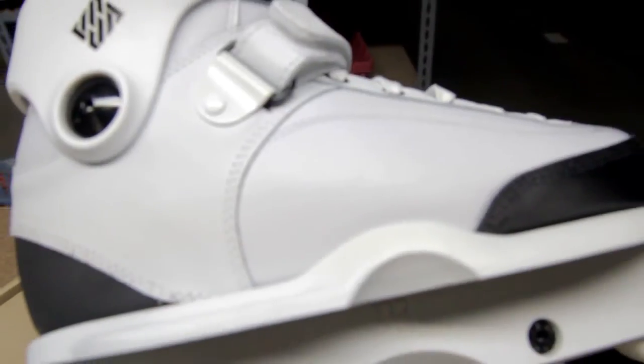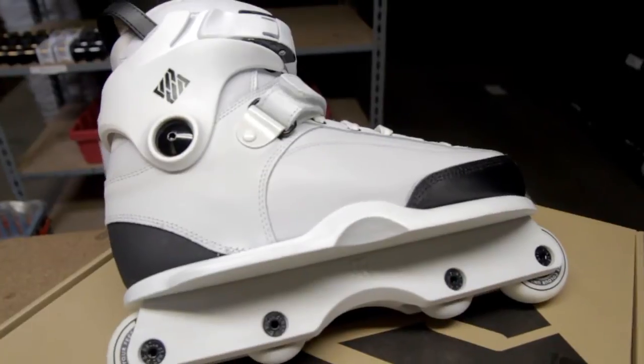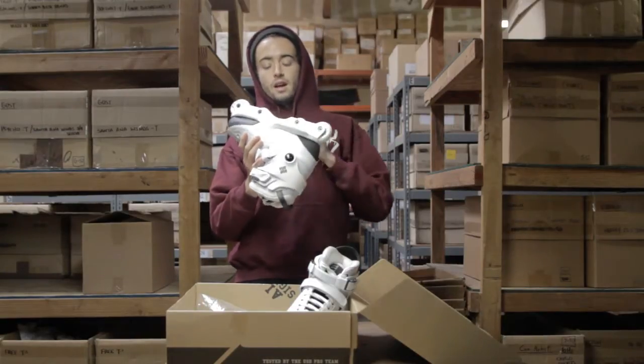These come with the regular carbon soles — a nice slim, low-profile sole. Backslide lines up pretty perfect with the H-Block.